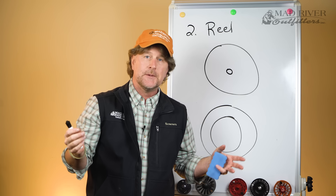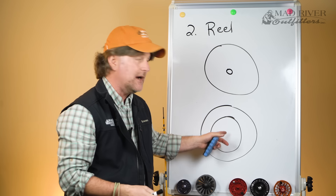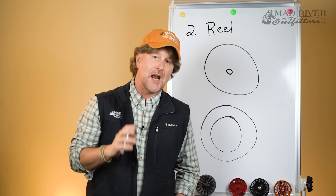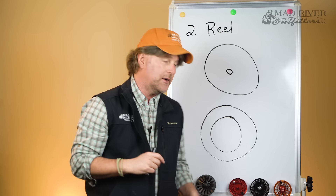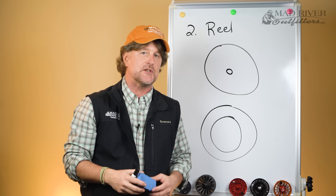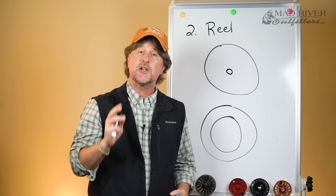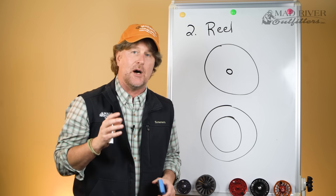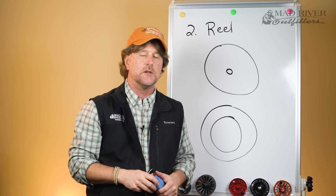If you and I are fishing and we decide to go have a beer — and you've got this reel and I've got this large arbor reel — I'm going to get to the bar about nine seconds quicker than you. It may not make that big of a difference, so I wouldn't worry about it too much. But the good news is most reels out there today are large arbor.